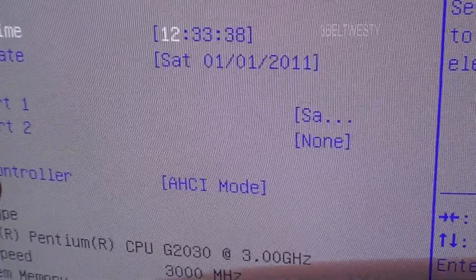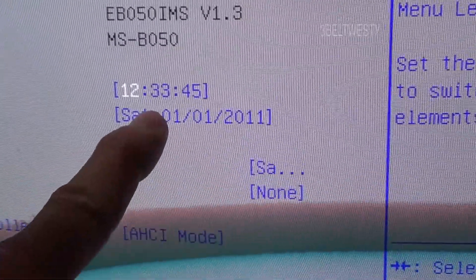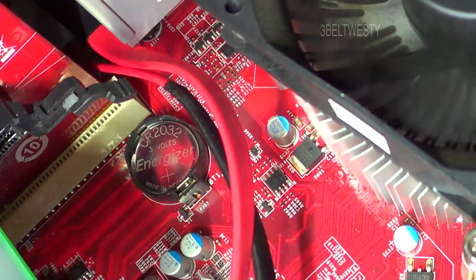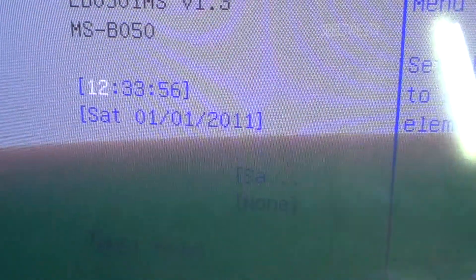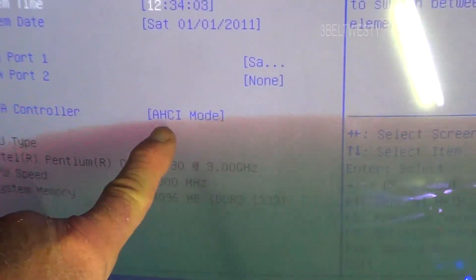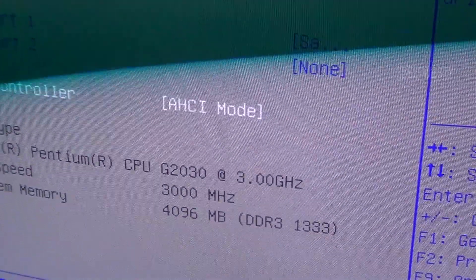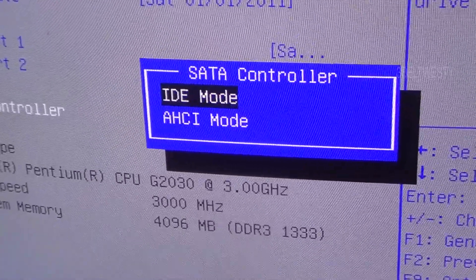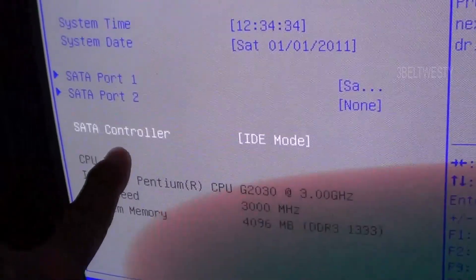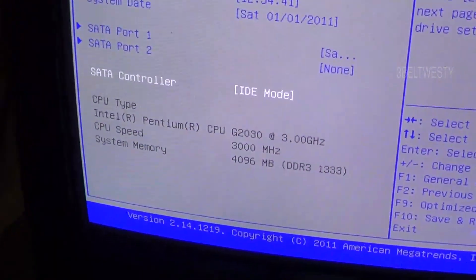This wouldn't boot because the controller is in the wrong mode and the date is messed up. That's because the 2032 battery down here crapped out — it wasn't saving the date when the power was off. When the controller is not in the right mode it won't boot, so you need to change it to a different mode, go in, hit enter, change it to IDE, and save. That's what this controller has to have.